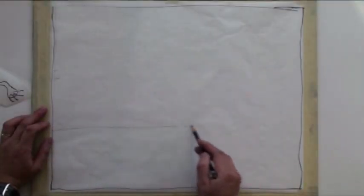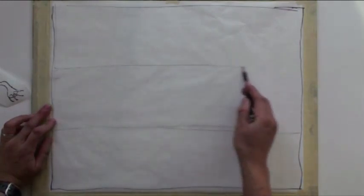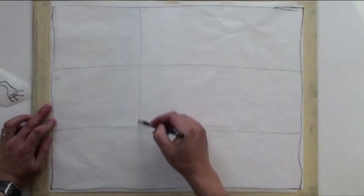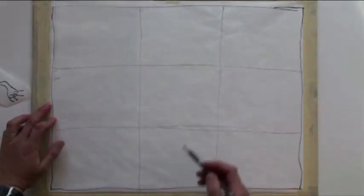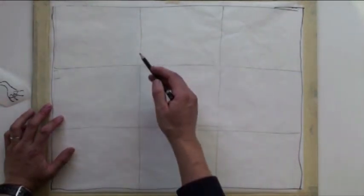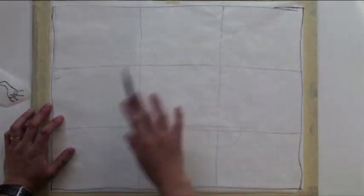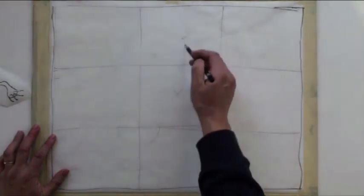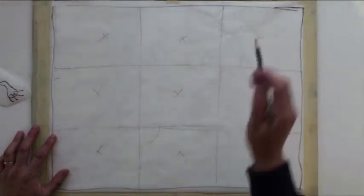There's a rule of thumb where you can put your focal point — sometimes people call it the rule of thirds. You divide this paper into approximately equal portions, and then you're going to locate your focal point at one of those cross-sections. You never put your focal point exactly in the center.